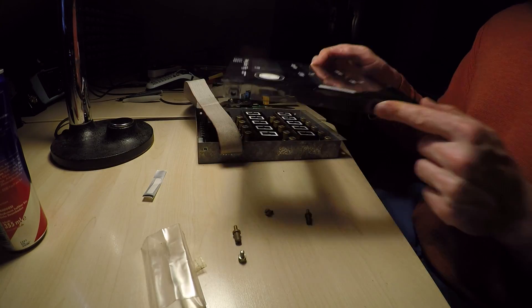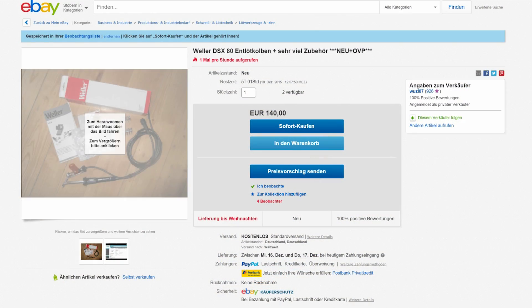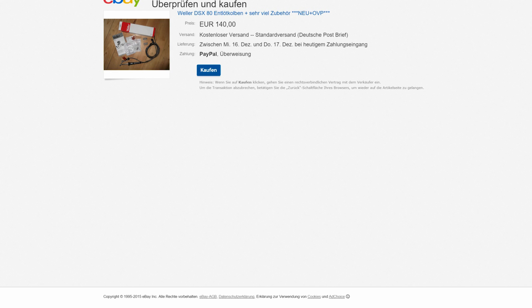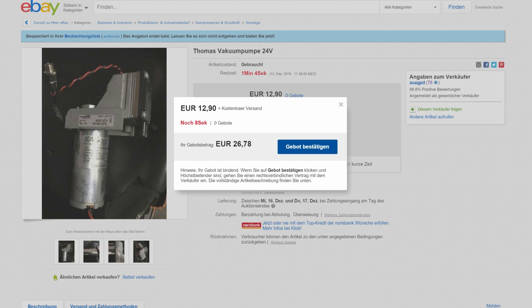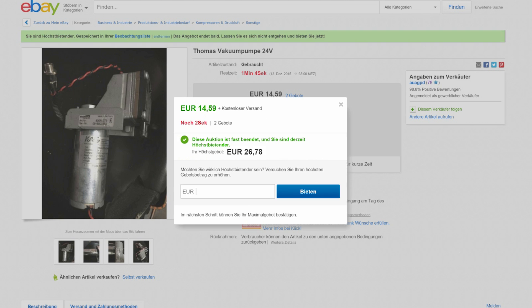Now I've got some new tasty parts to desolder and I felt the urge to improve my gear a bit. So I bought a new DSX80 desoldering iron, a rather expensive little beast, but as I'm not using that on a daily basis I think it should outlast me. And a 24V vacuum pump — didn't look for anything specific, just took the first one that appeared.